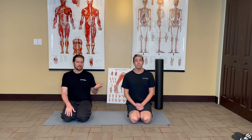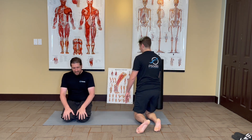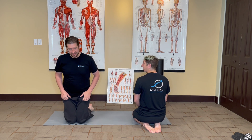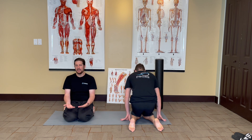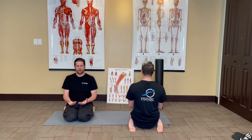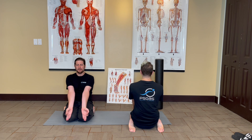Derek is going to show us the posterior view of this, and I'll show you the front or anterior view. To get into this pose, what you're going to do is press your knees together and sit between your ankles. Your glutes should rest nicely on the floor, and as you start out you should put your palms on your knees. You can take a position like this and rest here, breathing comfortably for as long as you can.